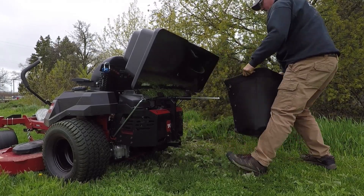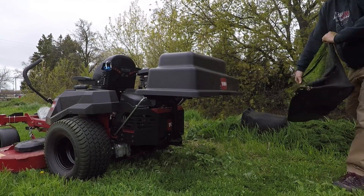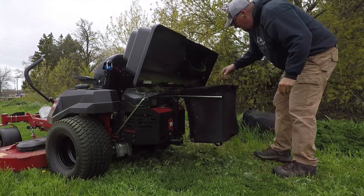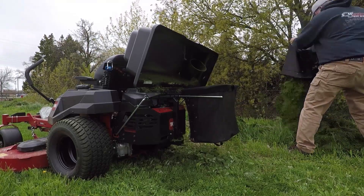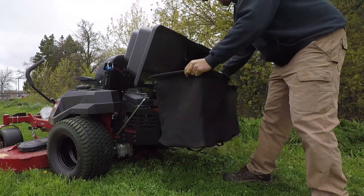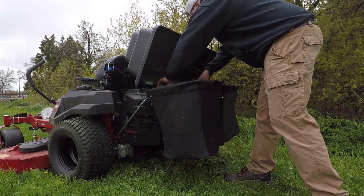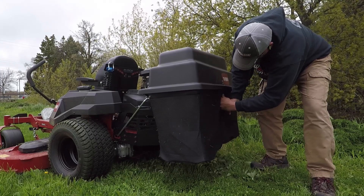Overall my experience with this bagging system has been very positive. For a 24.5 horsepower Toro engine it seems like it's got plenty of power to run the powered bagger and get into some deeper grass. I have zero issues with how well it fills the bag — in fact it could fill them a little bit too well. It will mow wet grass and bag it without a problem as long as you don't go too fast, and generally the steering and handling on slight inclines has been excellent. The only issues are removing the bags and the strength of the strap.